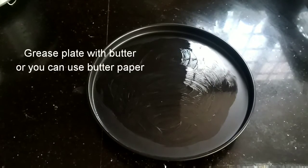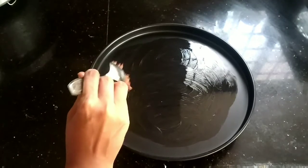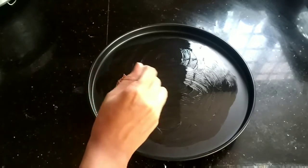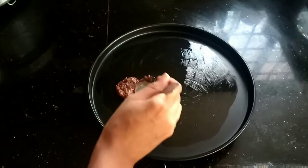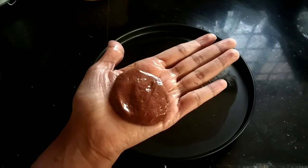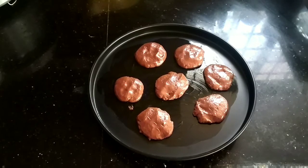I have greased the pan with butter — you can also use butter paper for this. You can either drop the cookies onto the pan as is, or shape them with your hand. Roll them in your hand, apply butter on both sides, and keep them on the pan.